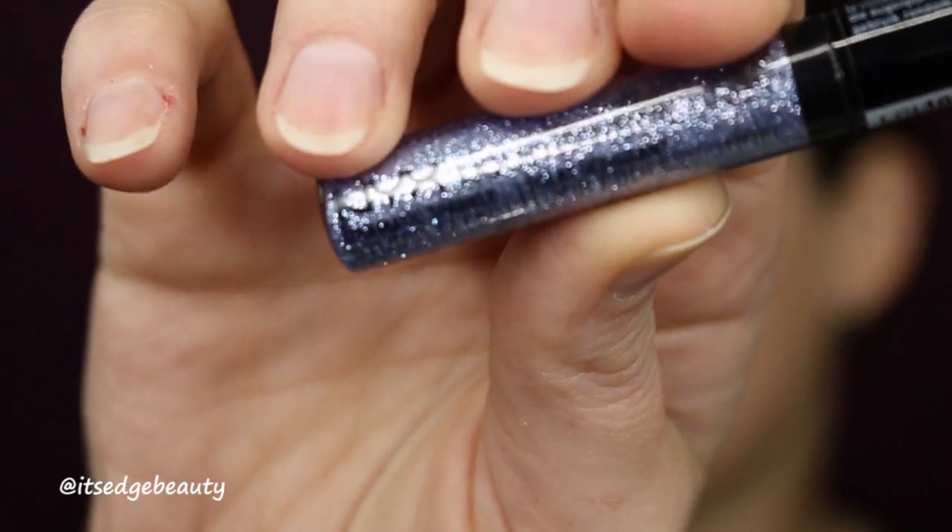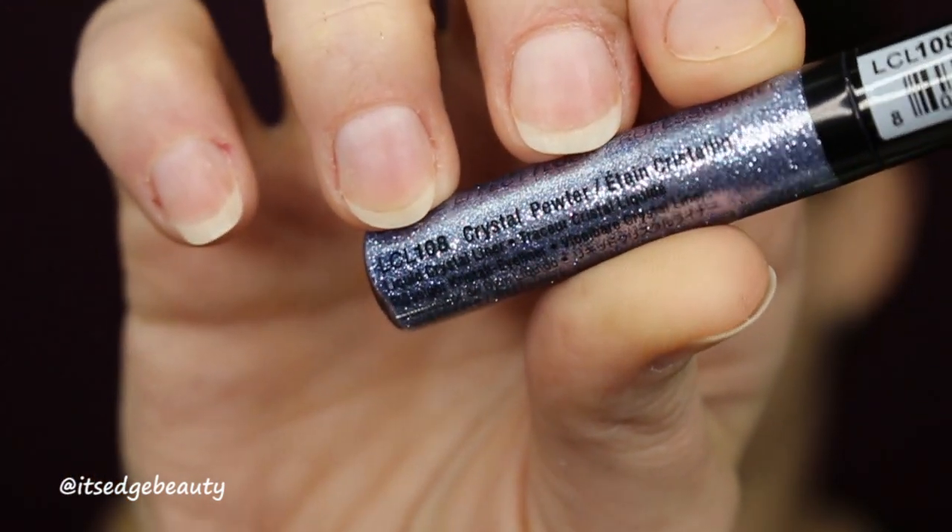Before I take the tape off, I'm going to add a little bit of glitter — this is the NYX Liquid Crystal Liner in Crystal Pewter. I'm going to put it on and tap it out with my finger. That adds a little bit of something! Then I'll pop the tape off — oh my god, yes! Let me clean this up a little bit.